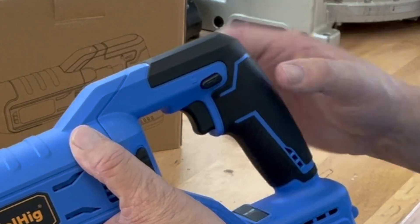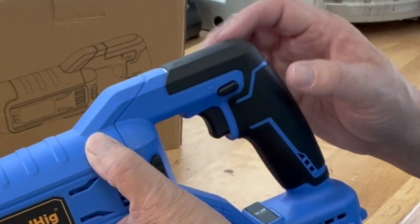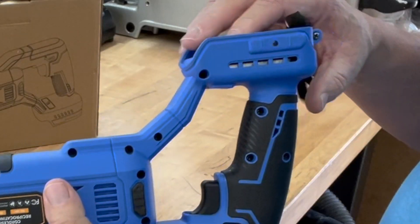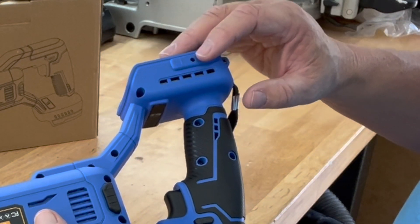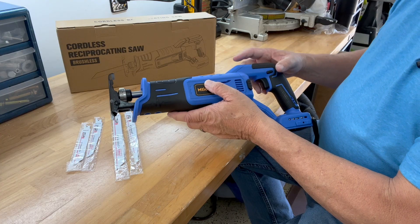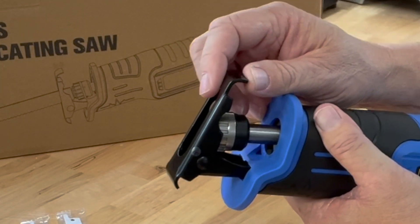You have the trigger here that you press with variable speeds of 0 to 3,200 strokes per minute. This is the lock and unlock button — right now it's unlocked. This is the battery port where you would install the DeWalt battery, and it will give you a charge indicator on the side. You have heat dissipation ports on each side to keep the motor cool, and a very powerful brushless motor at 3,200 strokes per minute. You also have a pivoting shoe on the end to help get into certain angles of whatever you're sawing.